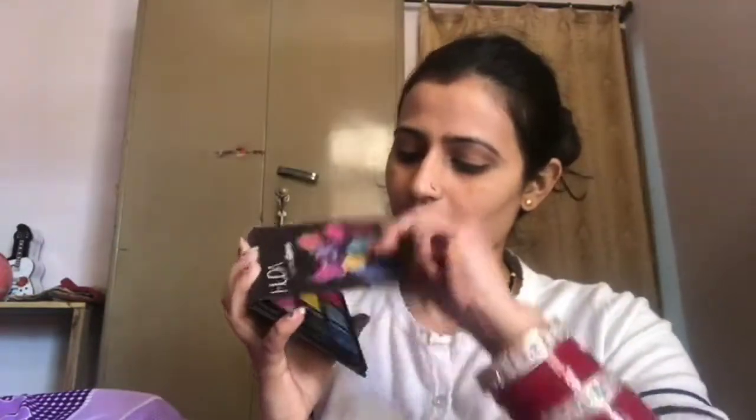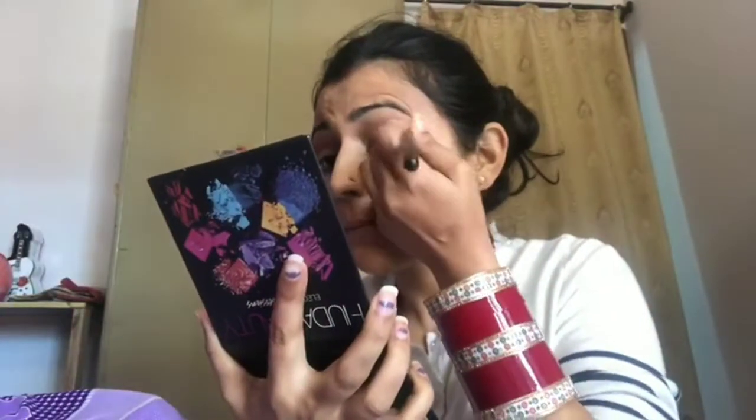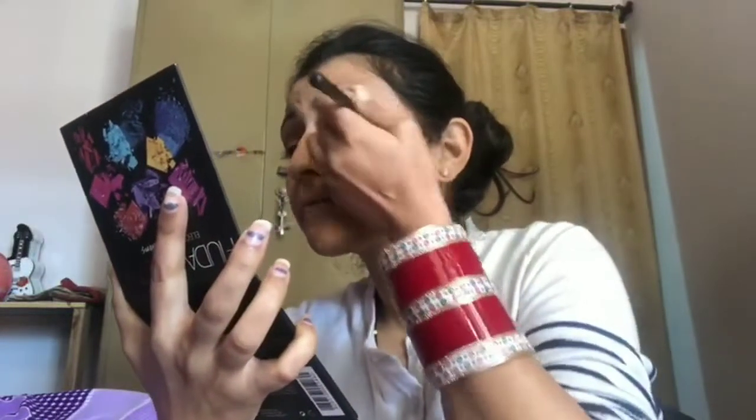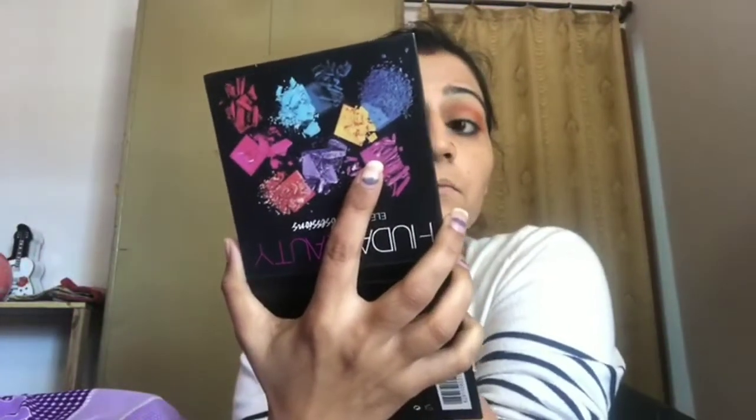Now comes my favorite part — I will put some dark eye shadow. Because we don't have much to finish, I will mix all the colors together. At the end, in pictures, it looks very good if your makeup isn't perfectly neat — just smudge it. Whatever colors you like, you can play with them. It looks very heavy in person but in photos or videos it looks really great.